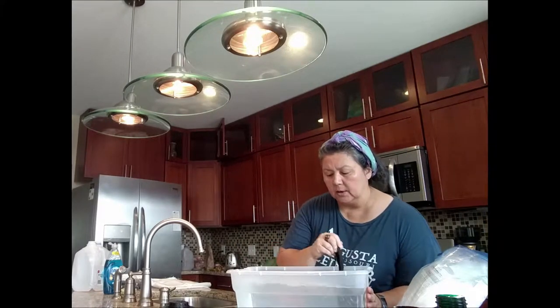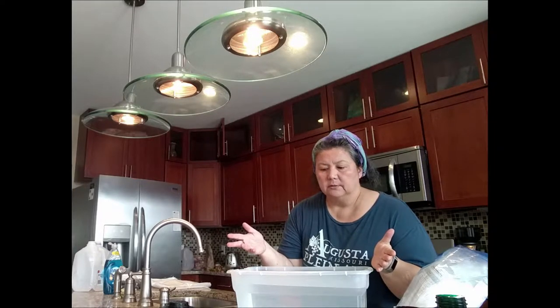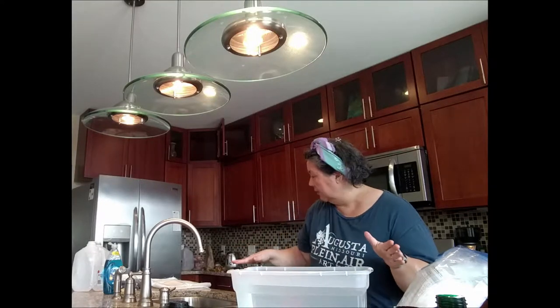I put this alum in here with some hot water and stir it around a little bit. I like to keep all my silk stuff separate from my food stuff if I'm working in the kitchen. Aluminum is not really toxic, but it's just common practice to keep them separate, because some of the chemicals and dyes you work with are toxic and you don't want them being used for anything food-related.